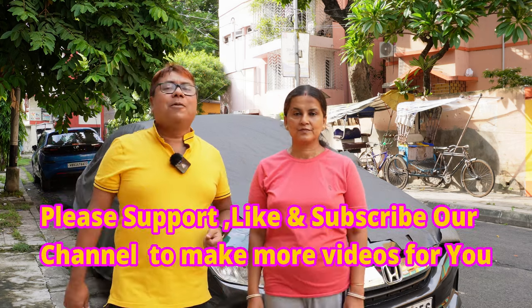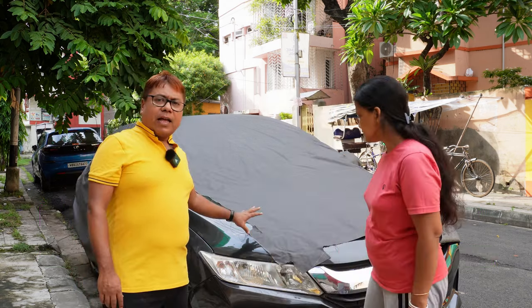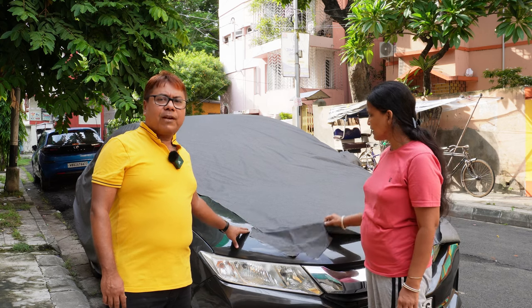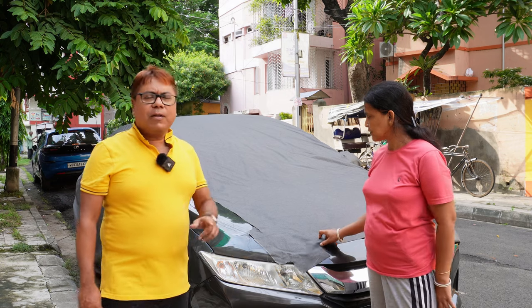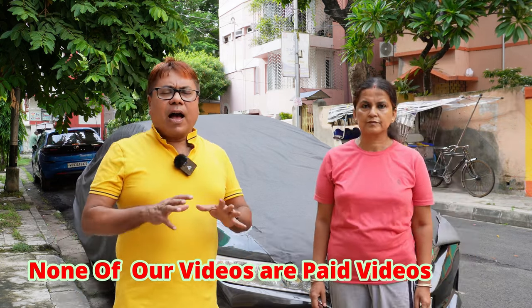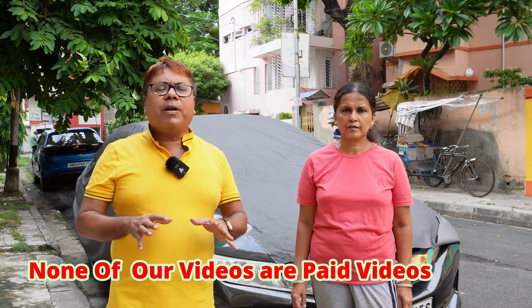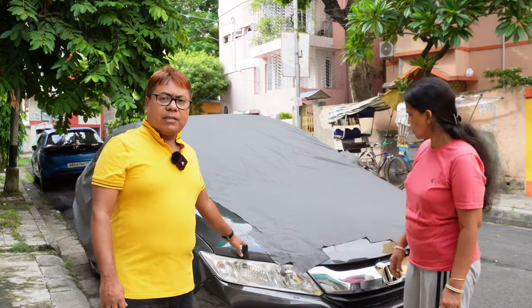Welcome back to our channel Super Cyber. We are back again with another video. Today I will apply a perfect waterproof cover for my Honda City. Why am I looking for a waterproof cover? I normally don't recommend a cover for a car, but there are certain situations where you need one. It is the rainy season right now and it's been raining quite a bit in Kolkata.